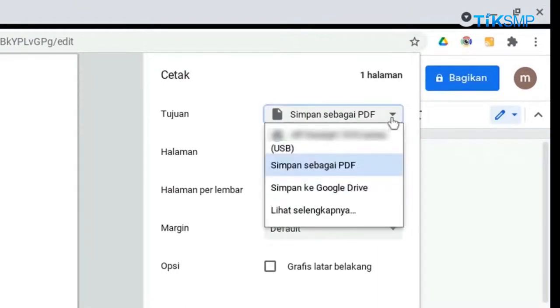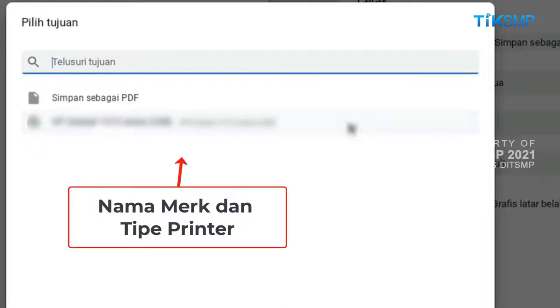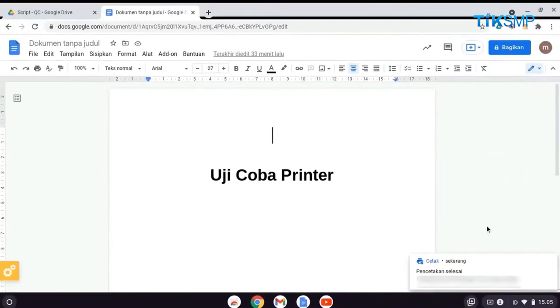Pada menu tujuan, pilih lihat selengkapnya. Kemudian, pilih merek dan tipe printer yang sudah dikonfigurasi sebelumnya. Kemudian, pilih cetak. Tunggu sampai proses mencetak dokumen selesai dilakukan.